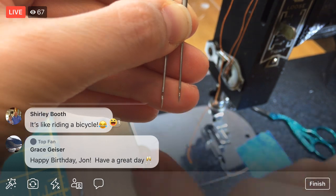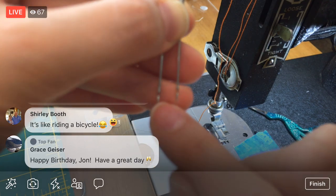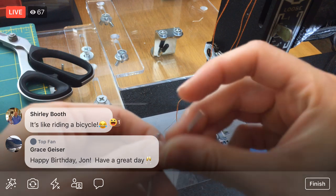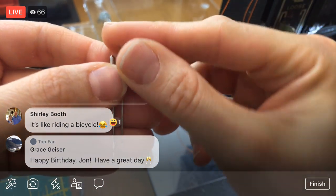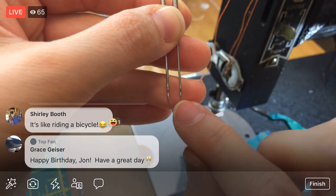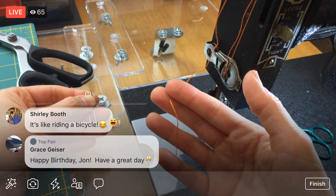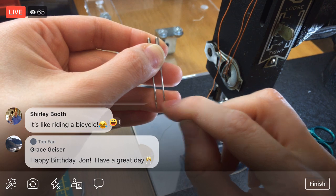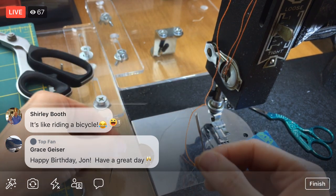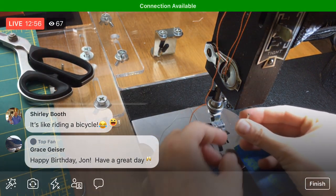Look at that difference — look how much smaller that hole is compared to the bigger needle. We need the bigger eye to accommodate the thicker thread. If we use the smaller needle, it will scrape on the edges and fray the thread much quicker, inhibiting it from going through the needle and fabric.